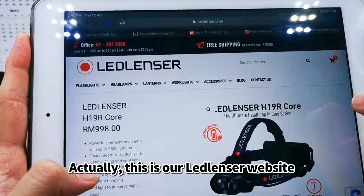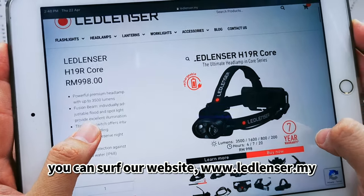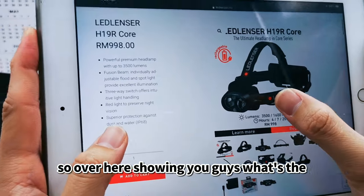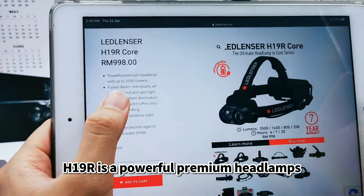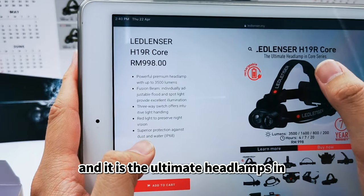This is our Lancer product. If you're from Malaysia and want to buy it, our website is lancer.my. The highlight here is that the H19R is a powerful premium headlamp — up to 3500 lumens — and is the ultimate headlamp in the new Core series.